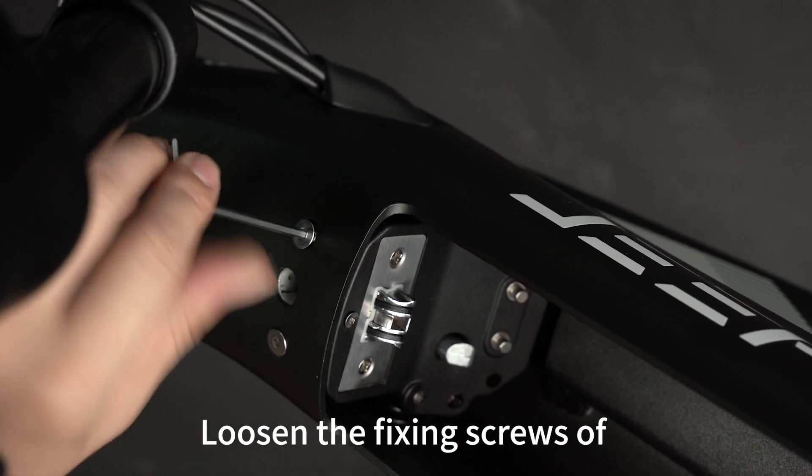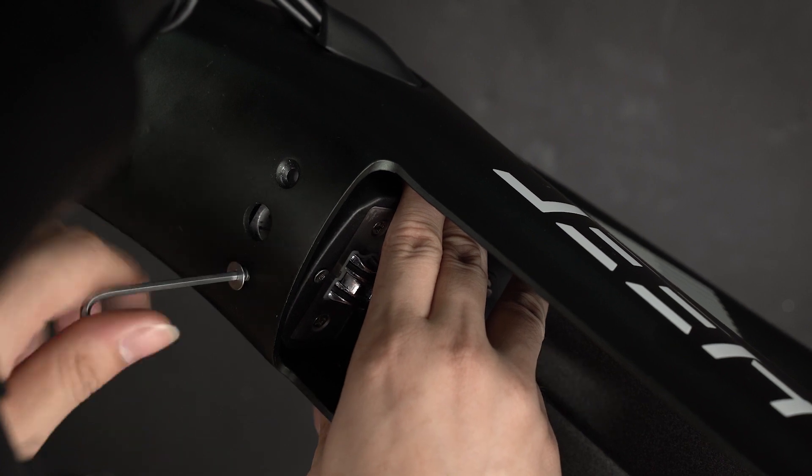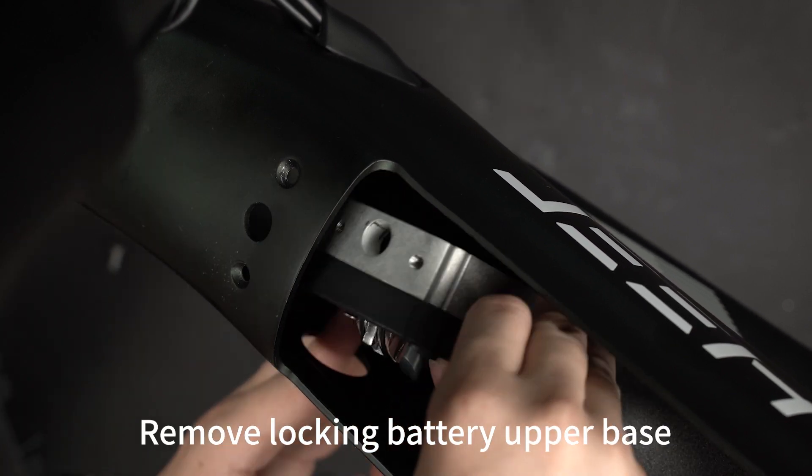Loosen the fixing screws of the locking top bracket. Remove the locking battery upper base.